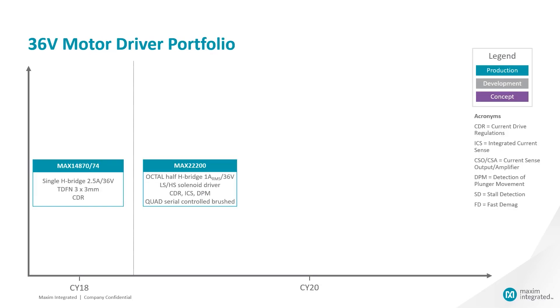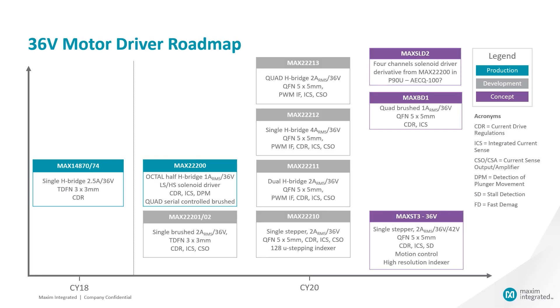We're going to be adding the MAX 22200 to our already existing portfolio of 36V solutions. We plan to continue to develop and release more 36V and 65V solutions in the near future. We'll also be adding products from our acquisition of Trinamic to our portfolio and our roadmap. Be on the lookout.